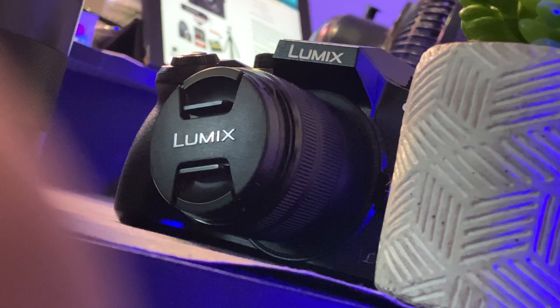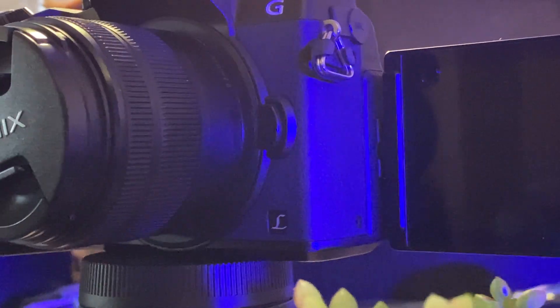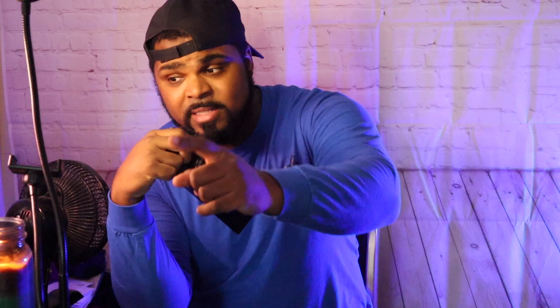It is a micro four-thirds sensor and a mirrorless camera. Mirrorless means — if you've never heard this before — a DSLR has a mirror that pops up whenever you snap the shutter button; mirrorless doesn't have that, it's just straight through. It also has an OLED viewfinder, which is amazing — I absolutely love it; in my opinion it's better than the Canon M50's, but I'll get to that later. It does have a flip-out, fully articulated screen, which is very important if you're a vlogger or doing videos like this.